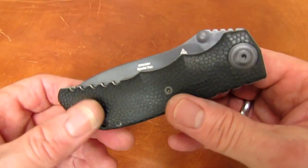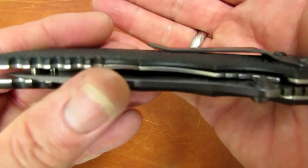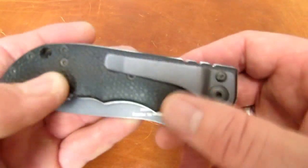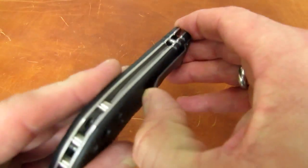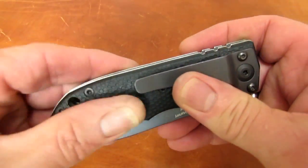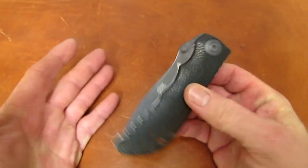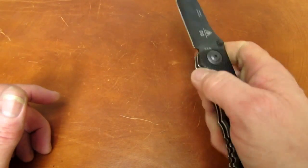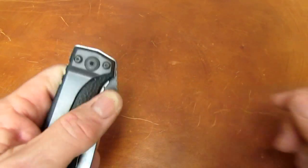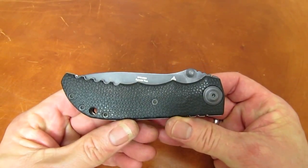The clip is also extremely stiff. Sam actually has this one bent just a little bit — it's barely making contact, but still it's so stiff it's tight enough to hold the knife in your pocket. This tacky, rubberized finish really grabs your pants. Good luck getting it in and out. Maybe if you had it clipped to some tactical nylon that's a little slipperier than cotton fabric, it would insert and extract a little more easily.